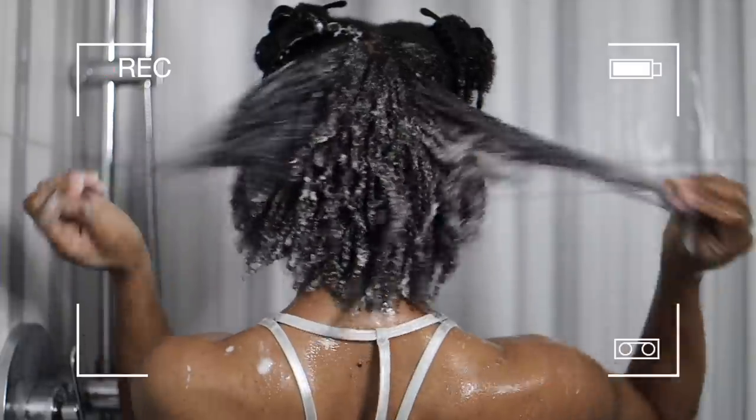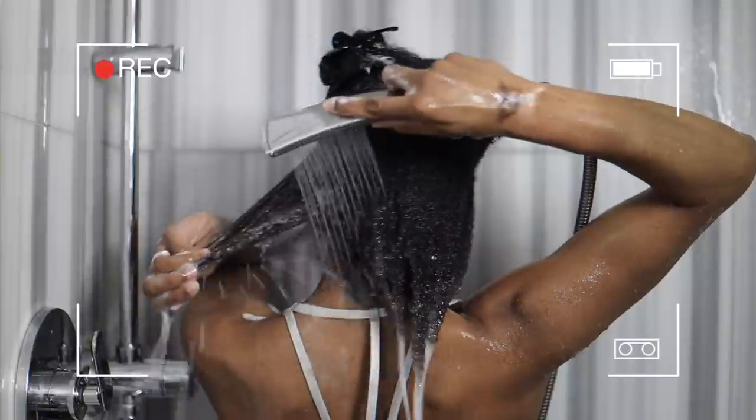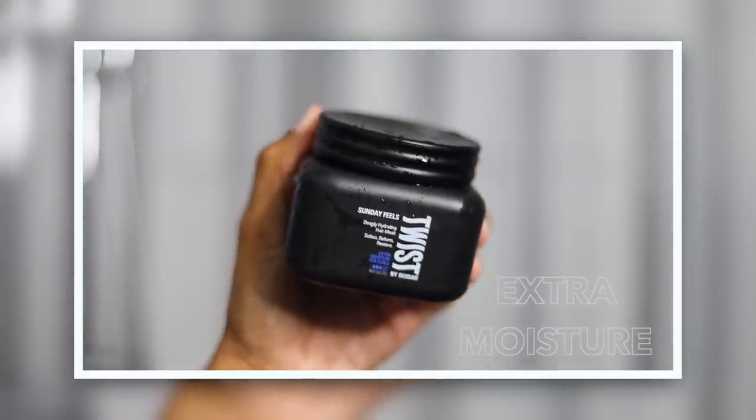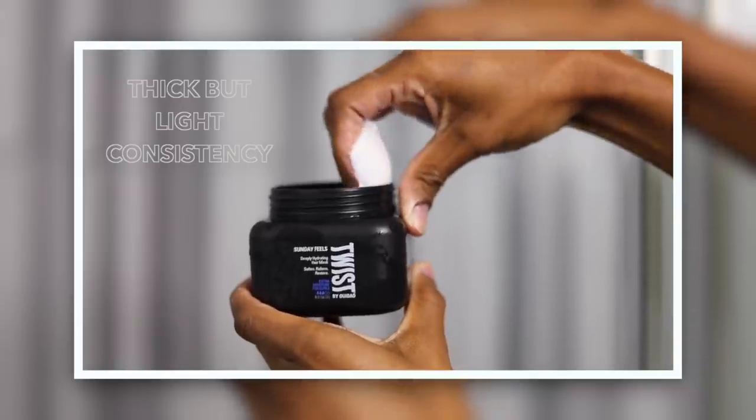The Primed and Cold two-in-one conditioner and primer wasn't actually recommended by the quiz, but I did want to use it because I love conditioners with slip — and this conditioner gave me a pretty good amount of slip. What I loved most was how hydrating it was. This conditioner left my hair feeling so good. No wonder it's in the ultimate moisture category, because girl, the moisture is there.